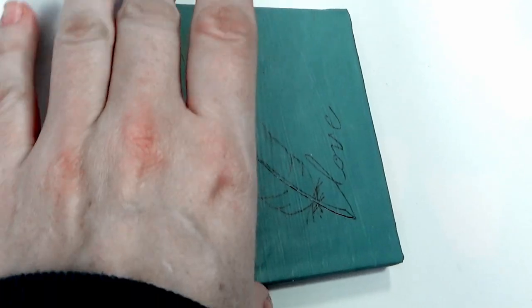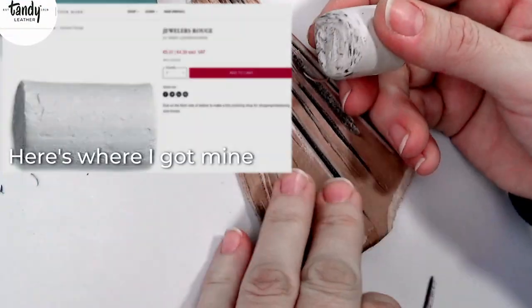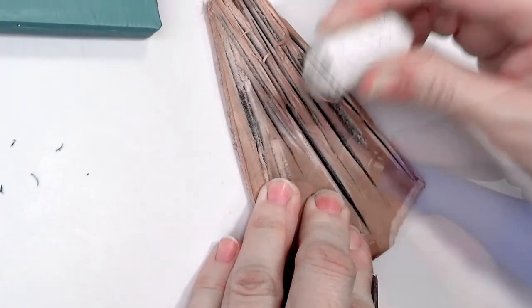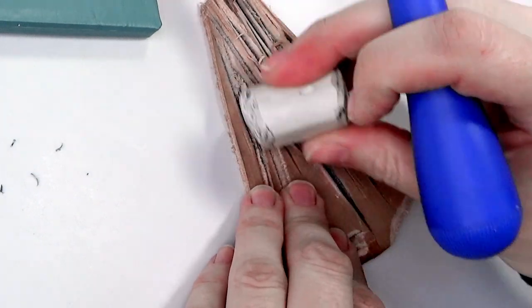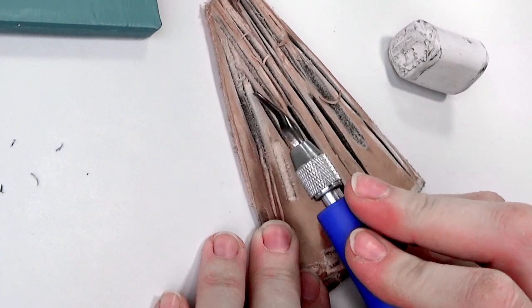I just take a piece of leather and put some jeweler's rouge on it — it's for sharpening blades. Just rub it on and then go like that, and do the same with the inside. And it should be a little bit sharper.